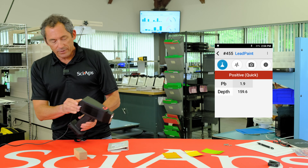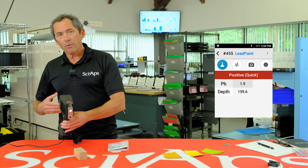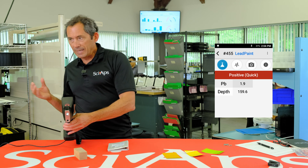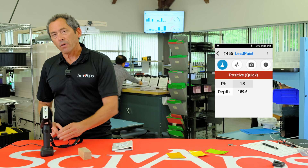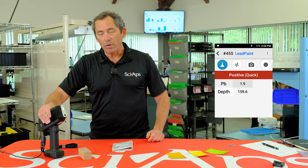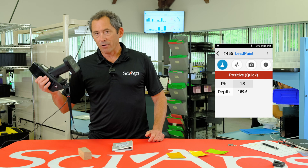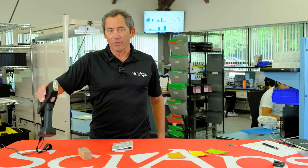There's a feature on the device called the depth factor, which shows that the deeper the lead is buried under non-lead paint, the larger that number. So this device has no problem detecting buried lead. We've eliminated the isotope and we've got a great PCS. Don't believe that nonsense when you hear it out there.